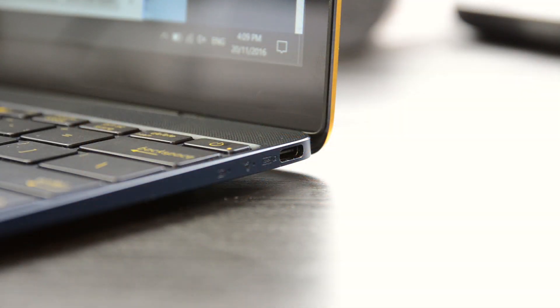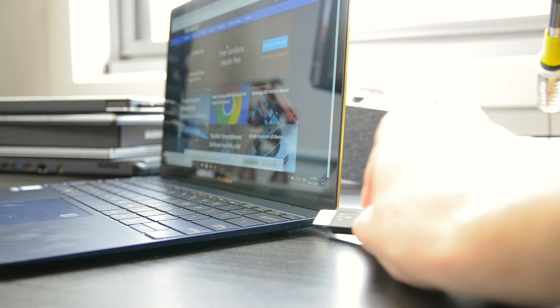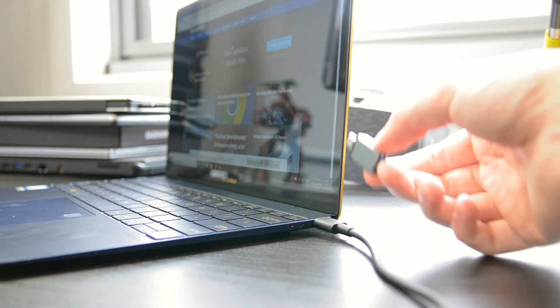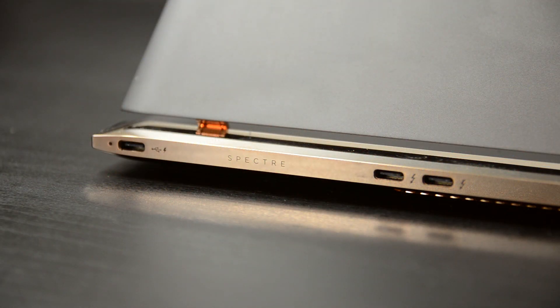The ZenBook also includes just one USB-C port, and I have no idea why ASUS imitated this feature of the MacBook. I understand you're not going to fit a full-size USB port in a design this thin, but having just one USB port means that if you want to charge this laptop and use an accessory, you're going to need to buy a dongle. If you want to use multiple accessories, you need a dongle, and if you want charging plus a mouse and an external display, you'll need some sort of hub. The inclusion of just one port makes no sense — you should have at least two, or even better three ports like on the HP Spectre. I firmly believe there's enough space on this design to include at least two ports.